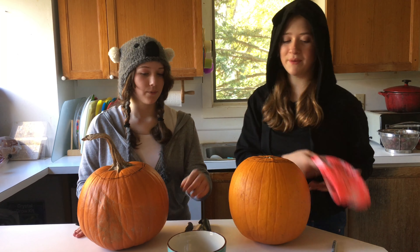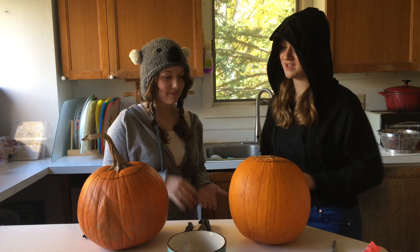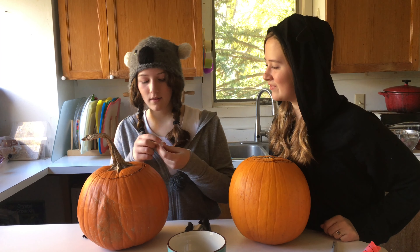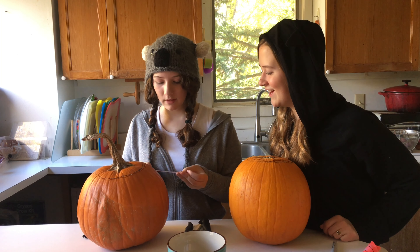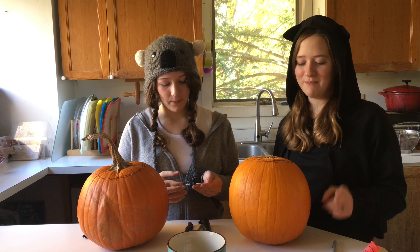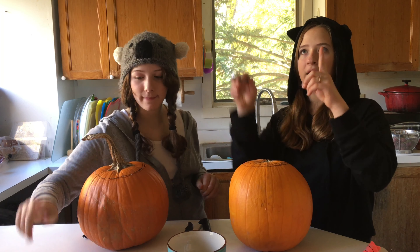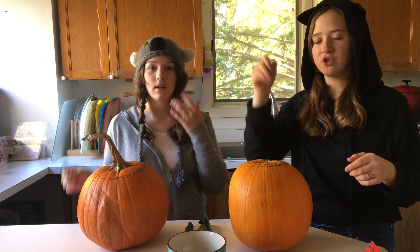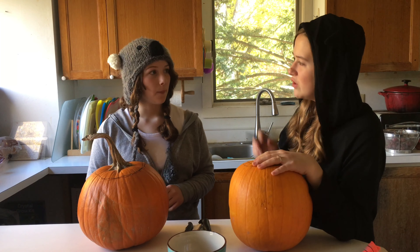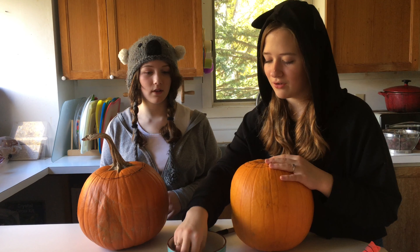Rock, paper, scissors, shoot to see who goes first. You're going first. Do I pick one first? Yes, you pick one. No straight lines — that means when you're drawing on your pumpkin, you can't do like triangle eyes. You have to make it squiggly. You can't do a straight line — squiggly or wavy or something. Or actually, you can choose if you want to do it with the eyes or the mouth.